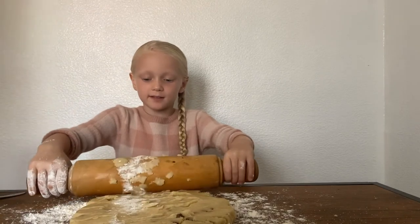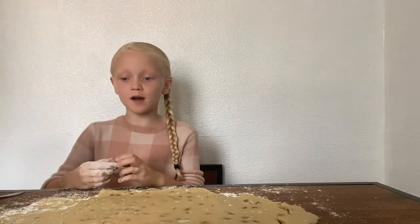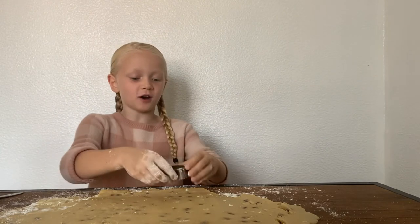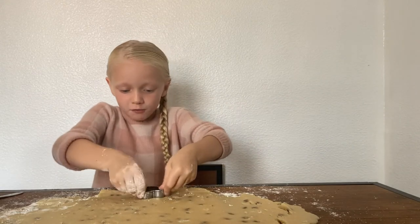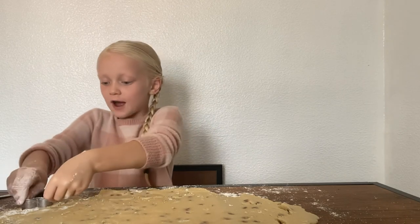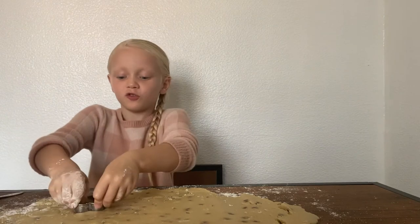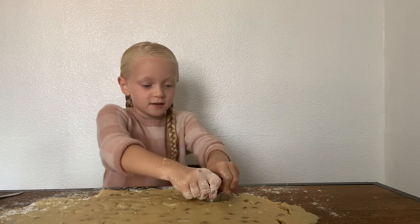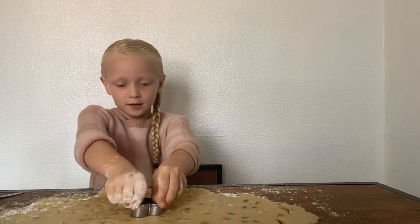One minute guys, I need some help from mummy. Now our dough is rolled and we're going to cut these into hearts. So after this we're going to put them on a tray. It's going to be so much fun making this with you. I can't wait to eat these.